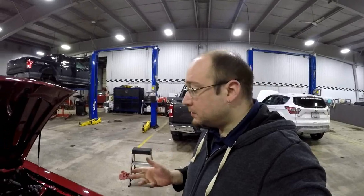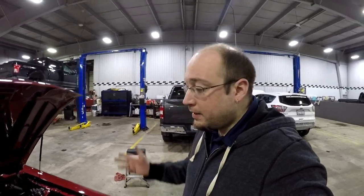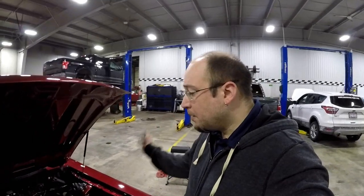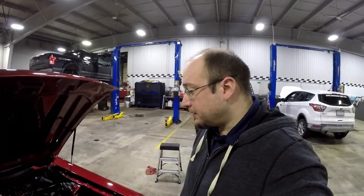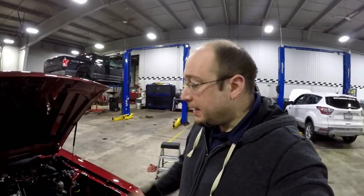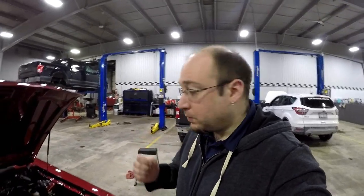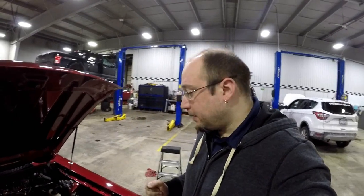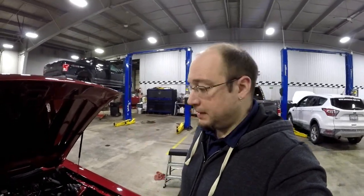I'm pretty stoked. So far, a couple nights working on it. Of course, tearing the upper intake manifold off, pulling the old factory wiring harness out, taking the wires out that we needed — which wasn't very many. Four wires total, essentially, that we needed from the factory to keep the factory gauges working. The rest is all the new Holley stuff.